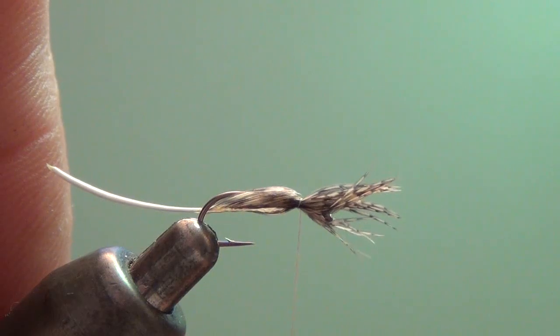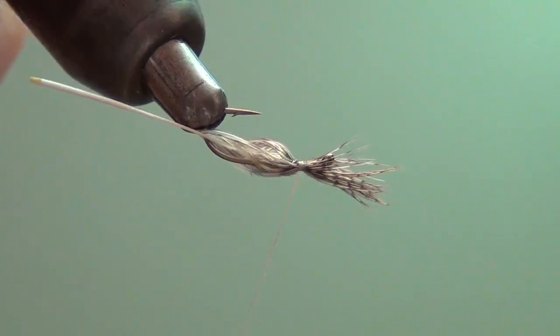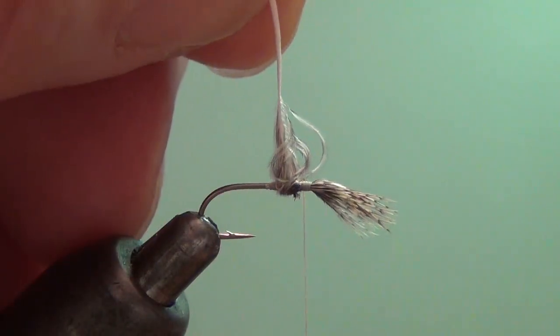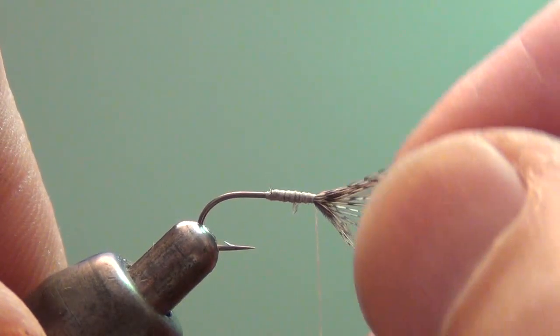Use your thumb and forefinger and twist these fibers around. Get them so they're evenly distributed and then tighten down on them. Cut the butt section off. Then you go ahead and continue to build your whole complete fly.